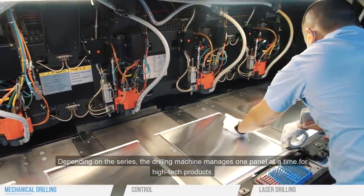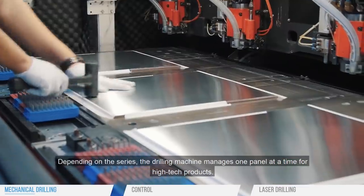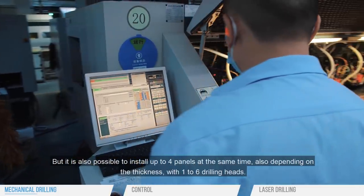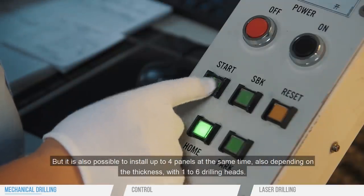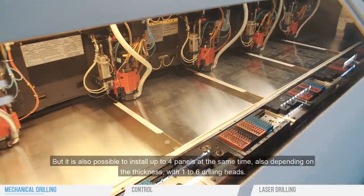Depending on the series, the drilling machine manages one panel at a time for high-tech products, but it is also possible to install up to four panels at the same time, depending on the thickness, with one to six drilling heads.